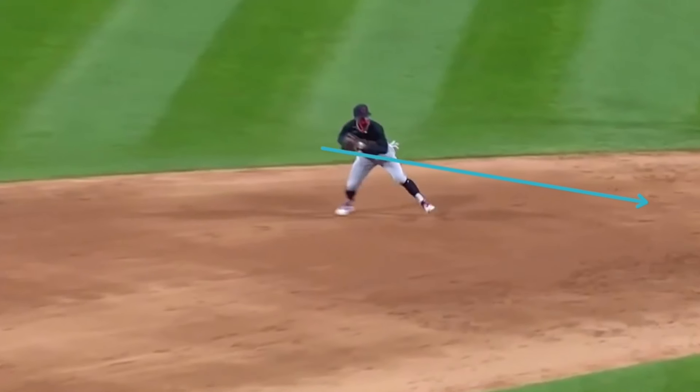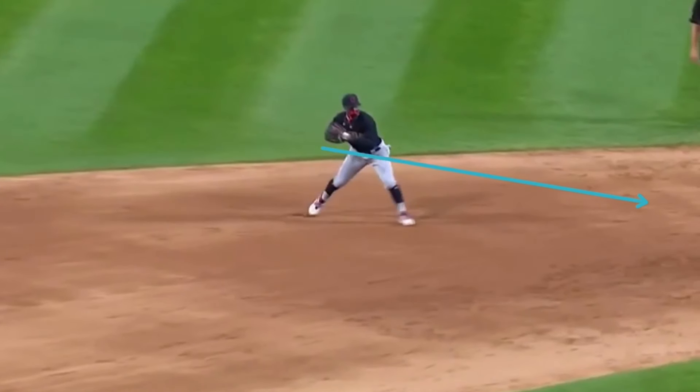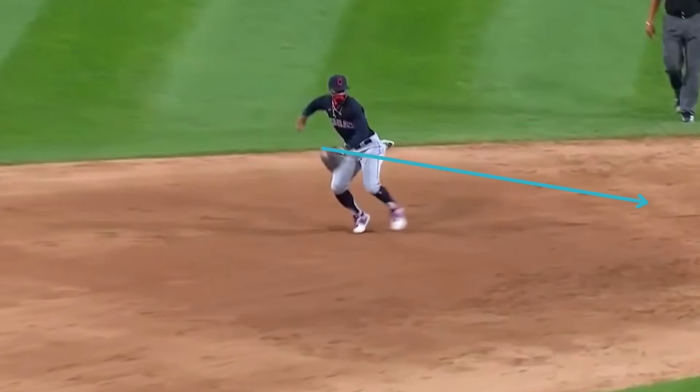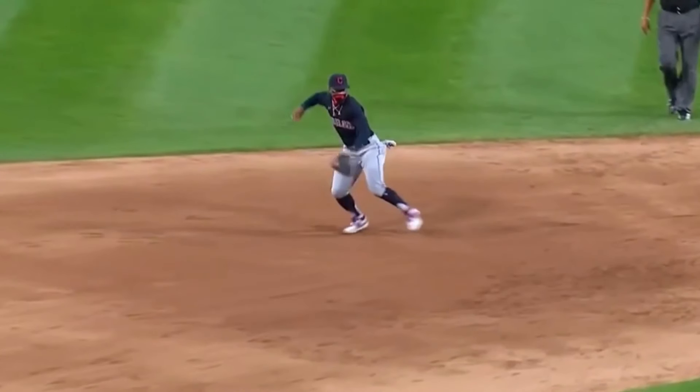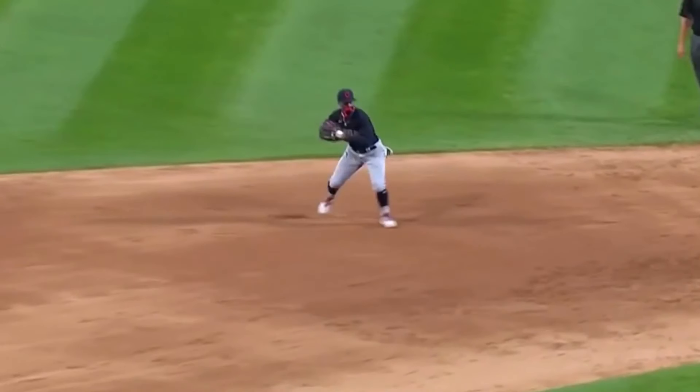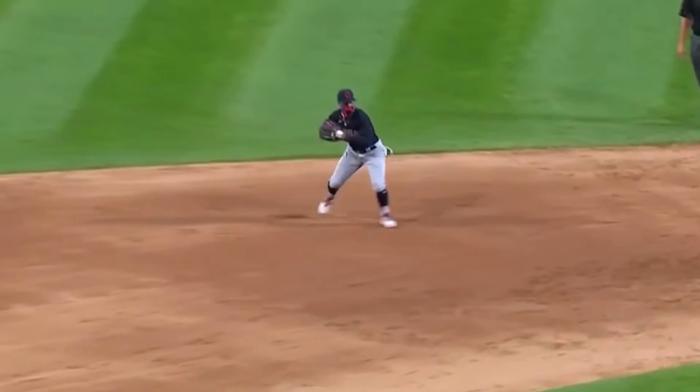He's going to follow the line, and he's going to do a two-step pattern, it looks like. And from there, that's how Lindor is going to make the throw.